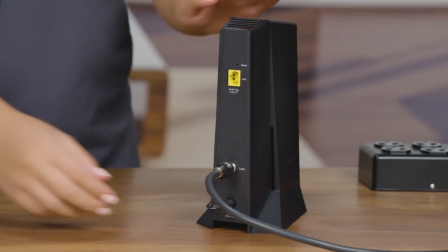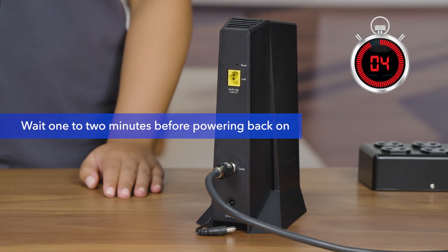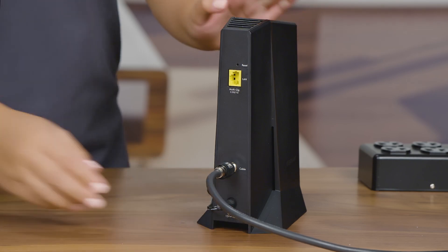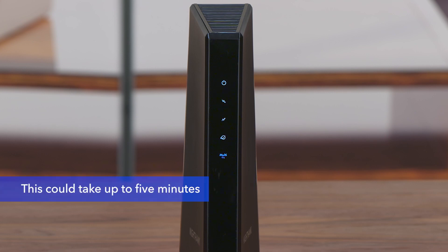Reboot your internet modem. Disconnect all devices from the modem and wait one to two minutes before powering back on. Wait for the modem's LED lights to stabilize before powering up your RAXE 300. This could take up to five minutes.